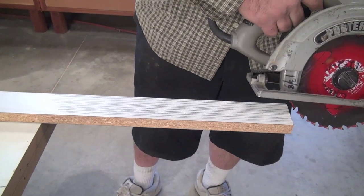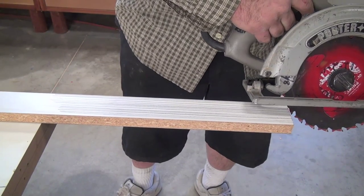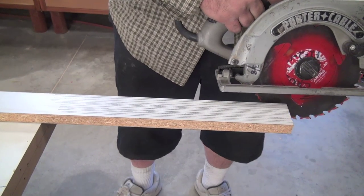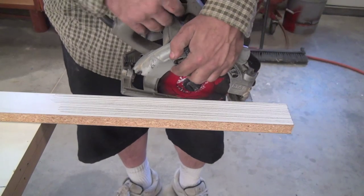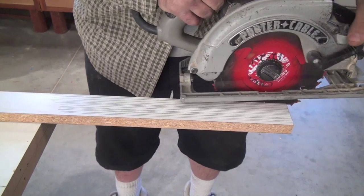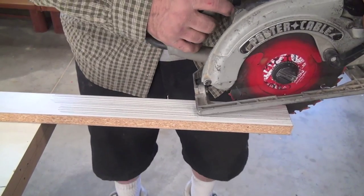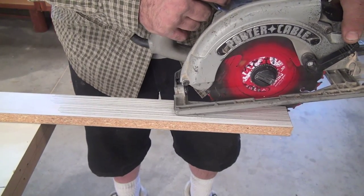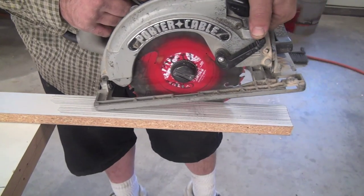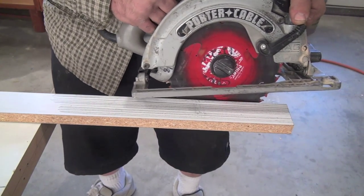Often when you go backwards, you're not going to be going at a 90 degree angle — you're going to be doing an angle. That's one thing to understand. If you do need a perfect 90 cut, it is possible — hold the saw like this and do your cut. Just make sure that the back portion is flat, and you can often get your 90 going this way. But in most cases, you're going to be holding it at an angle and going backwards.